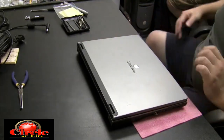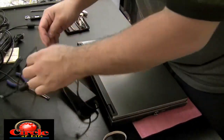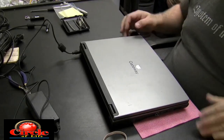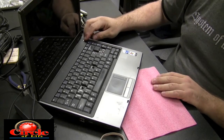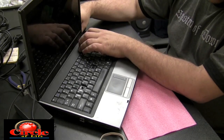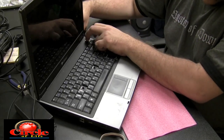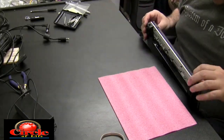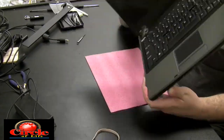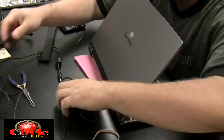We're going to try a different power adapter in this machine to see if it powers on. Now this is actually a blooper that I'm keeping in the video — we'll see how sharp you guys are. I plug in the new power adapter, push the power button, and nothing's happening. I mess around with it for a while wondering why it's not powering on. I even take off the hinge cover, inspect the button, take out a couple screws to figure out what the problem is. Everything looks okay, and then I realize I forgot to attach the part that plugs into the wall to the actual power brick.